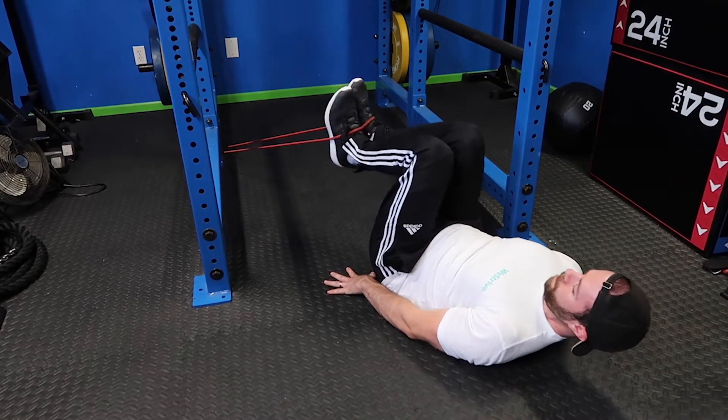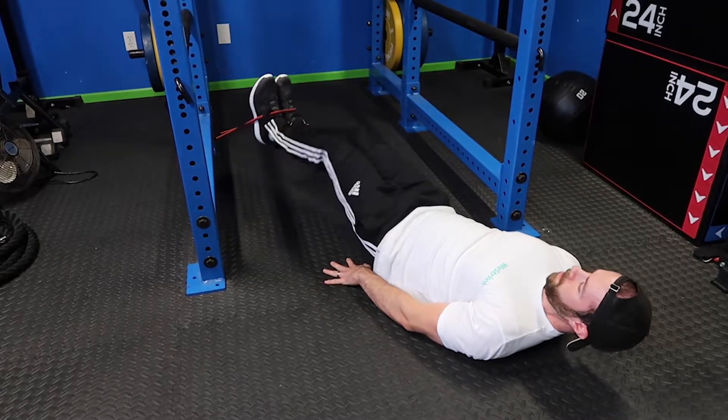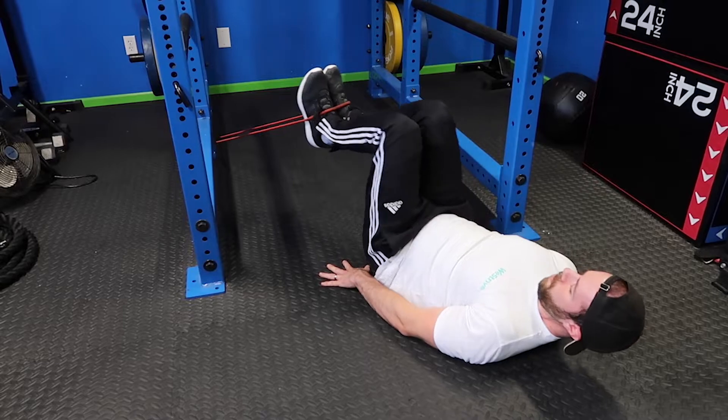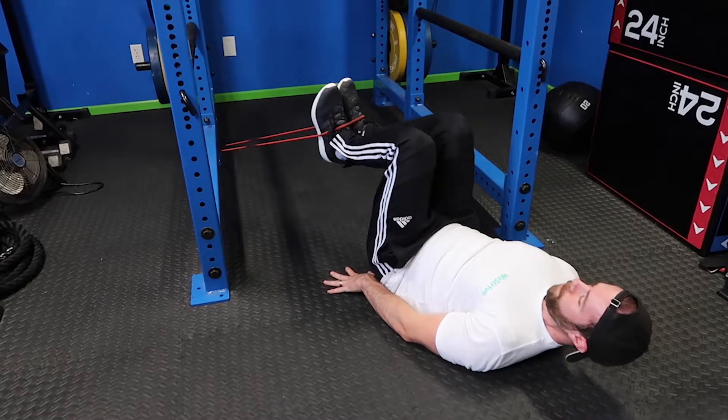From here, place your hands at your sides for support and keep your torso in contact with the floor. A side note: the lower your legs are to the floor without making contact, the harder this movement will be, so base this on where you're at in your training. Double check your reps or time and get after it.